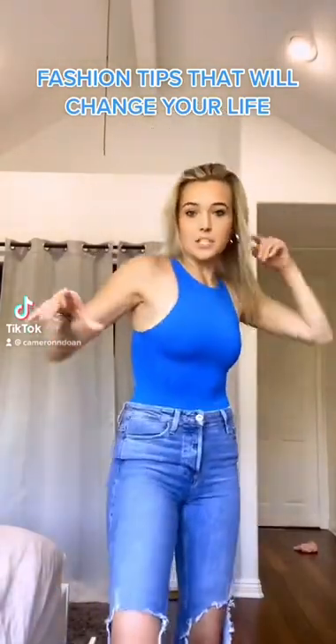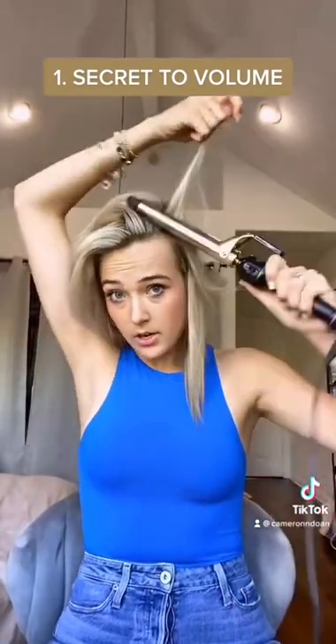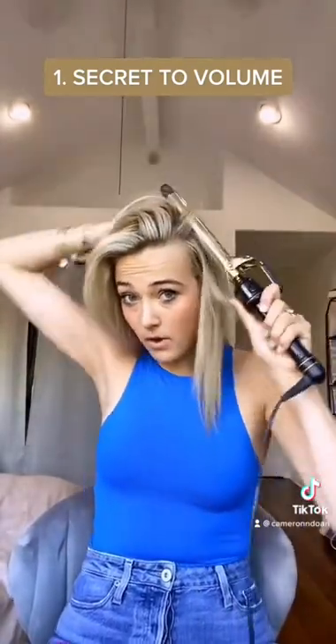Some tips and trends that I wish I knew when I was younger. Let's do it. Curling: when you curl your hair, make sure you're curling under, not over, because you get more volume when you curl under.